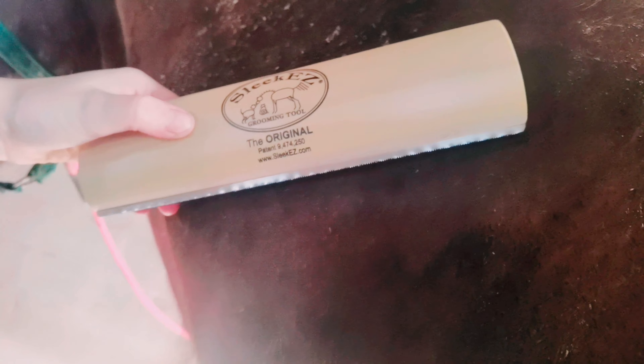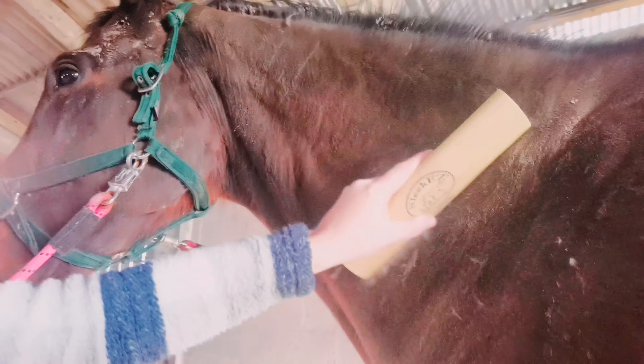So we have the 10-inch here, which is for horses, cows, and larger animals, and just laying down the one way in a downwards motion. You can see all the coat and the mud coming off, and he's really enjoying this.